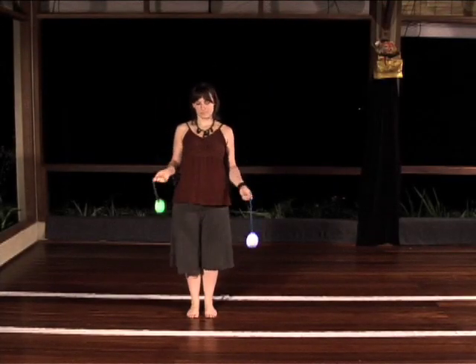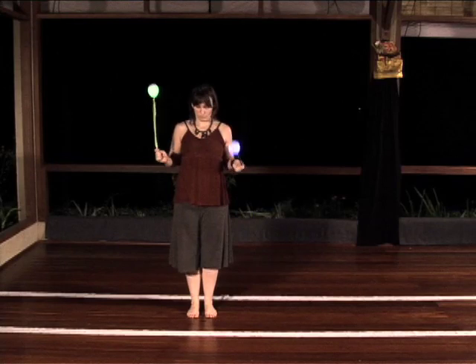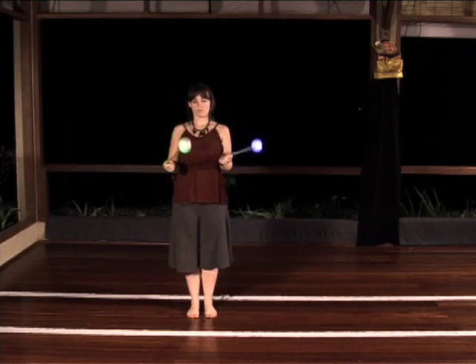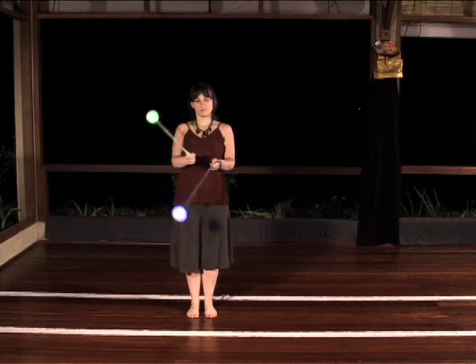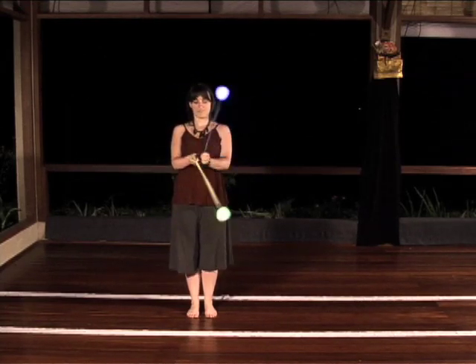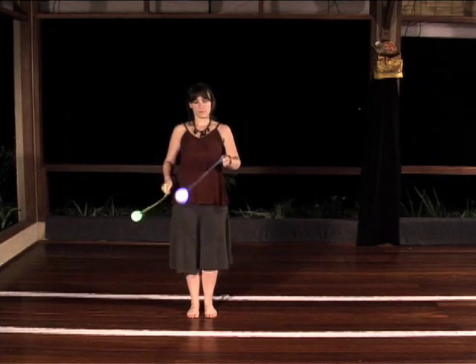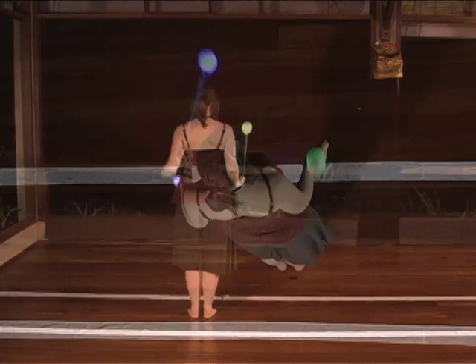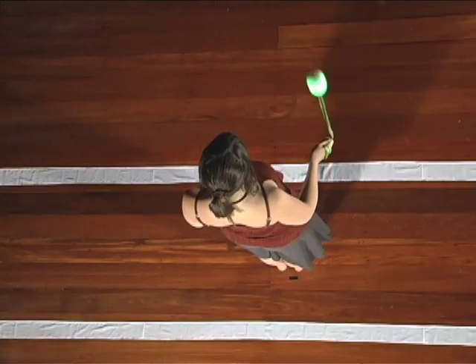Spin your poi forward split time towards track number two, and then bend the planes towards each other until you're spinning inward split time butterfly. Now spin split time backwards towards track number one, and again bend your planes together into outward split time butterfly.